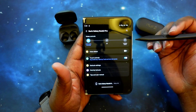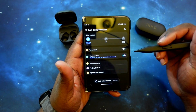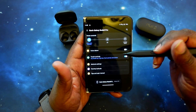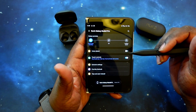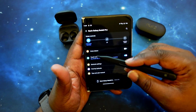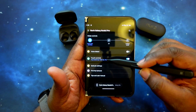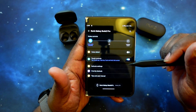Then you've got voice detect — this is like the speak-to-chat version in Sony earbuds, where once you start talking it will pause or lower the volume of your audio, and then resume after a few seconds. You've got your touch controls: single tap, double tap, triple tap, and tap and hold, for both music and call functions.